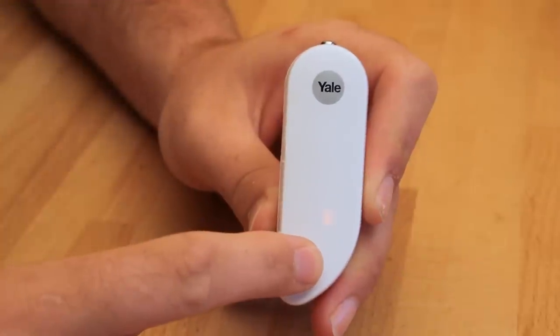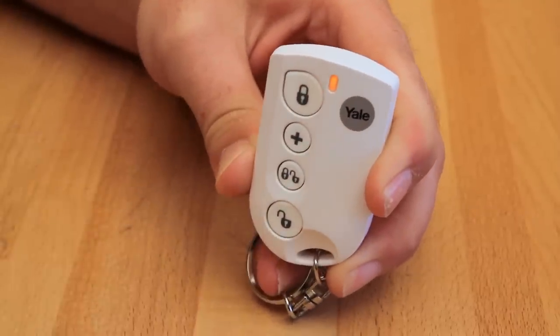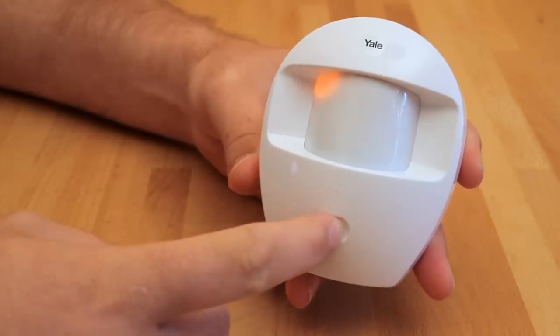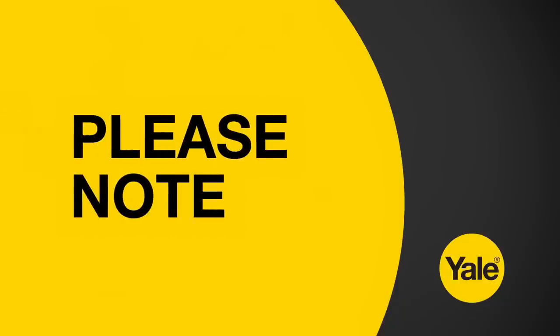Before proceeding to mount the components, physically check the control panel will receive the system radio transmissions. To do this, hold the components in the desired mounting locations and one by one press the test button on each component. If the sensor signal reached the control panel, the screen will briefly display a message. The radio signal strength is shown by a number in the upper right corner of the display. Please note, the number ideally needs to be 5 or more for optimal signal performance. Repeat this process for all components.